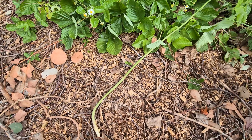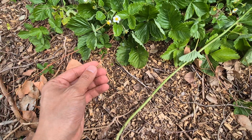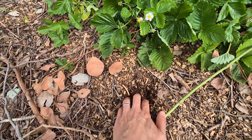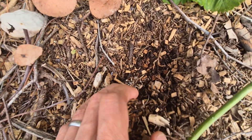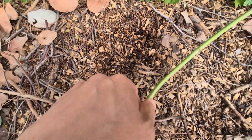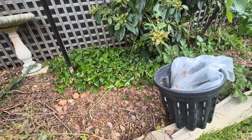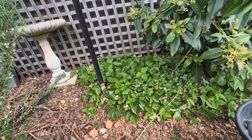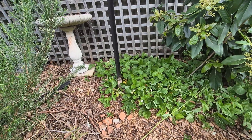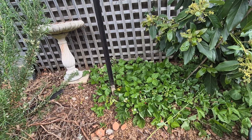Mulch is the main sustainer of my garden. I can dig here and show you that right underneath it's actually getting darker — it's a bit moist. And as I said, I do not water my garden. When I first moved in I thought I had to water it, had a very large water bill, and I realized that by putting mulch on it, it will be fine.